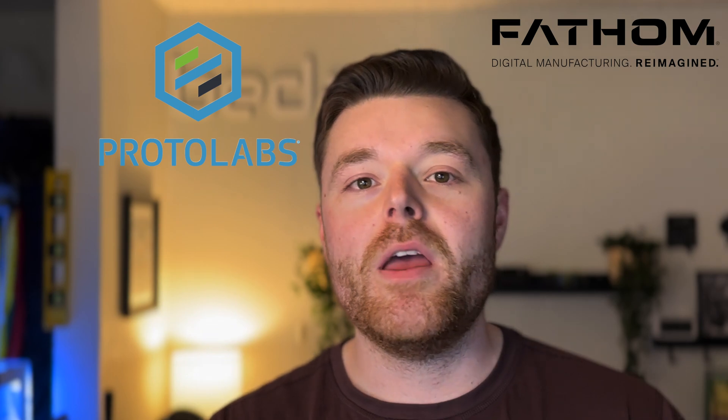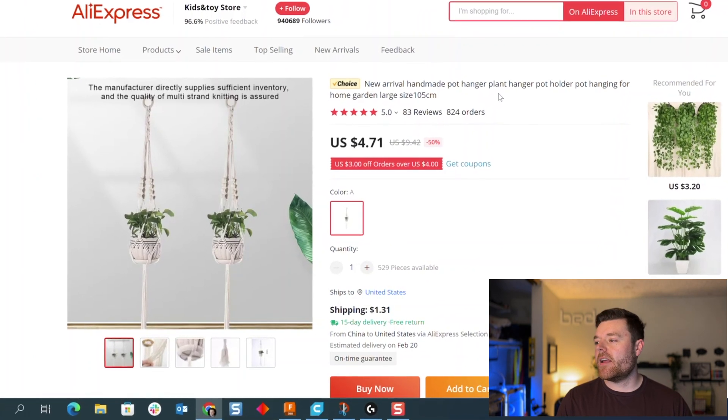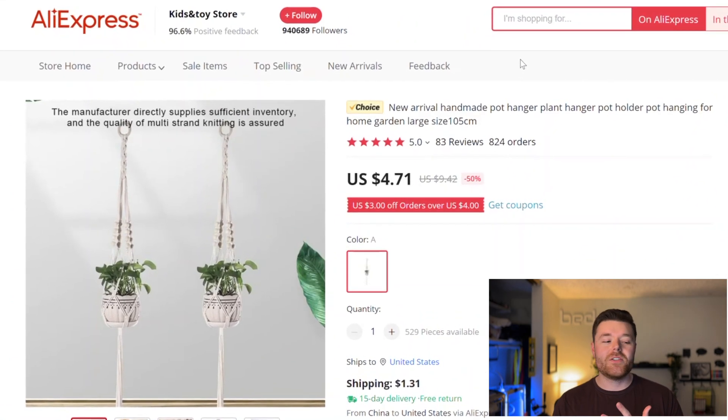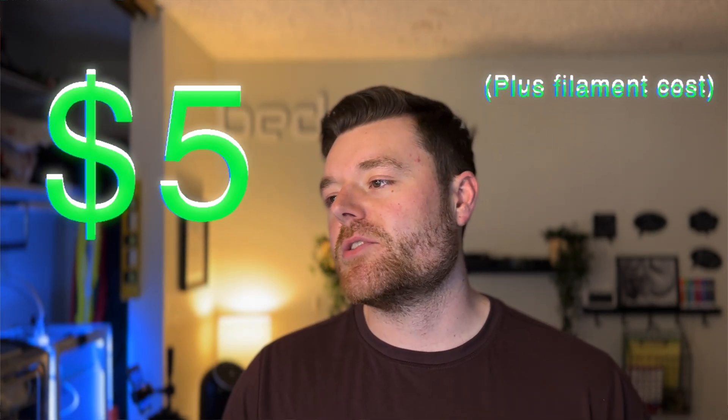All you need to get started is a 3D printer or access to one. There are resources like Proto Labs or Fathom, though they are a little more expensive. You could also find a rapid prototyper in your area using Yelp. The only external item aside from the 3D printer is a handmade pot hanger from AliExpress — only $4.71. So this project should run you just under five bucks, plus a little shipping.